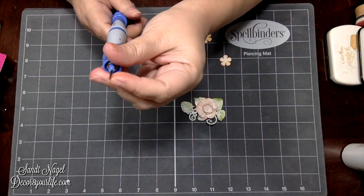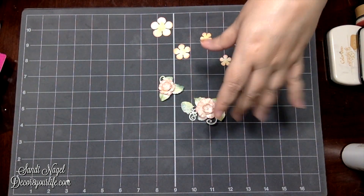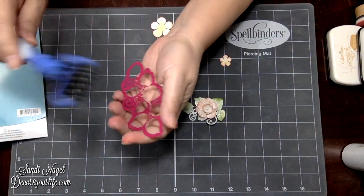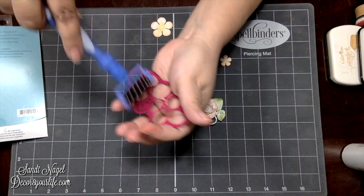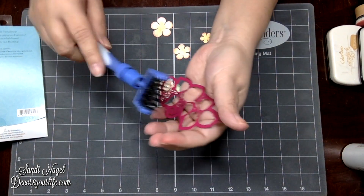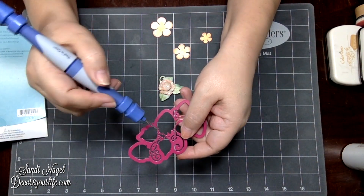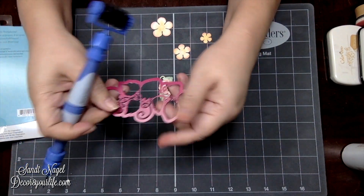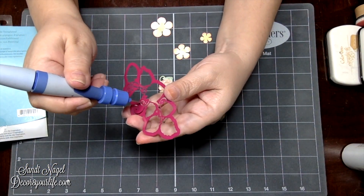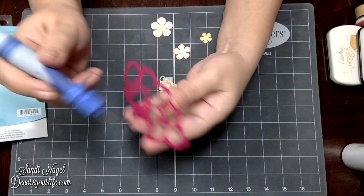Obviously we have the piercing tool right here for whenever you use your dies. The dies I've been working with are from Heartfelt Creations. You use your die and you use your little brush on intricate dies to loosen the work, and whenever you come across little dots that aren't loosened up, you use your piercing needle to poke through the holes there.